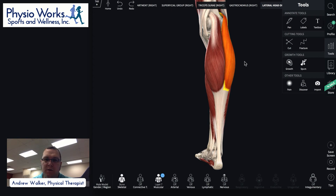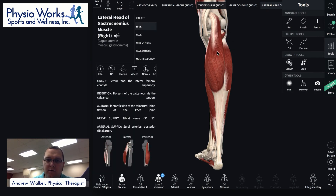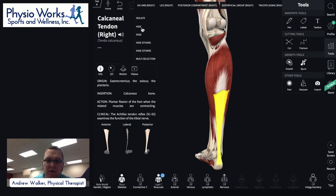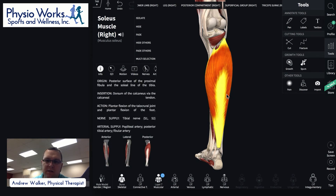If we take away the gastroc muscle and hide it, you can see this big, meaty muscle — the soleus. It's a broad and flat muscle, and it actually forms a bigger percentage of the calf muscle bulk than the gastroc. It forms about 56% of the calf muscle bulk, so it's actually a really big muscle.